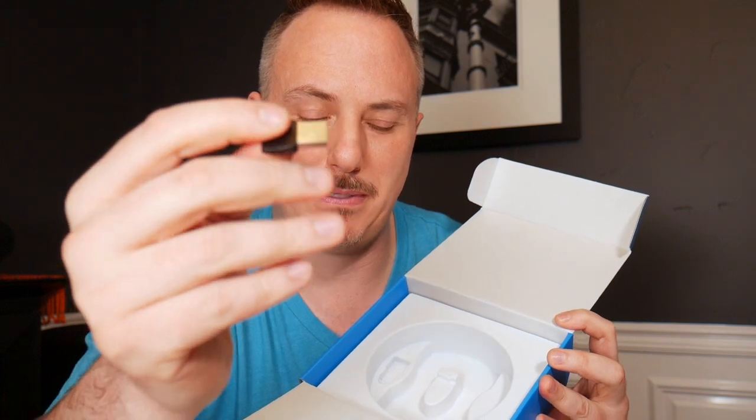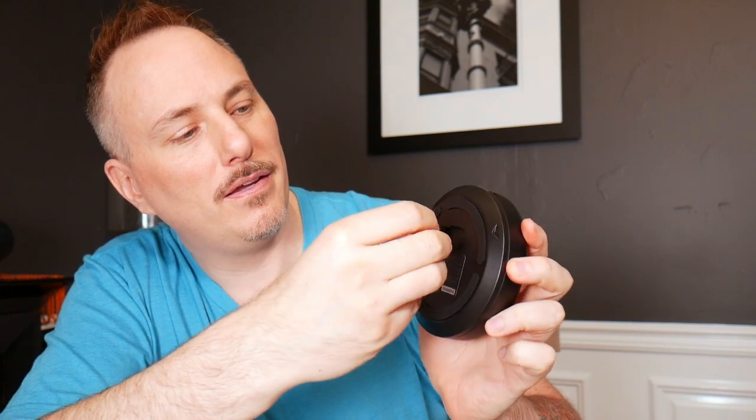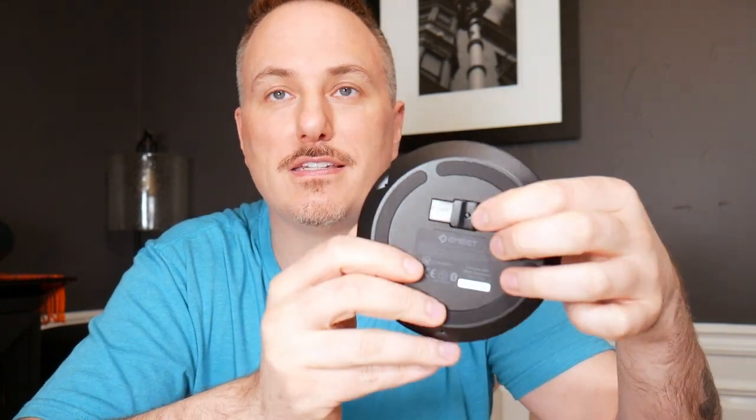And then you've got your little USB receiver, if you don't have Bluetooth or you're having trouble connecting — especially PCs. I use a Mac, so I am very partial to that, but I know that a lot of PC users have to use these things to connect up their devices. What I noticed about this is it's got a little home in the back of the device, so it's always with it. That's pretty sturdy — that's going to stay in place. So you've got it there if you need it, if you can't connect via Bluetooth.